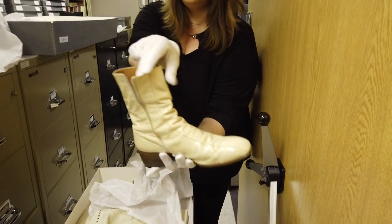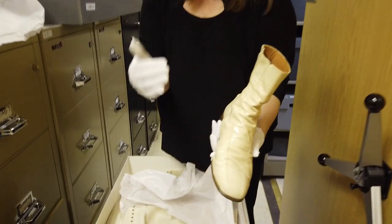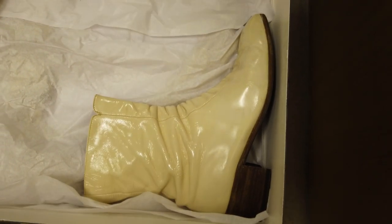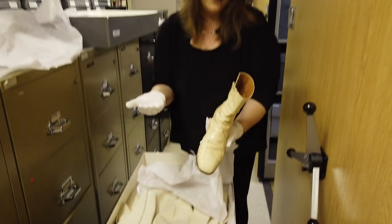These are size 12 — you can see the size right inside there. You'll also notice the color of everything. On stage, all of this looks white, but it actually is an off-white color. That was because the stage lights made it shine a bright white. If it actually was made out of white material, it wouldn't have shown up as well on stage.